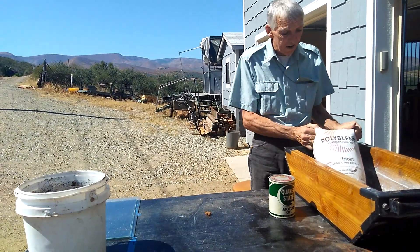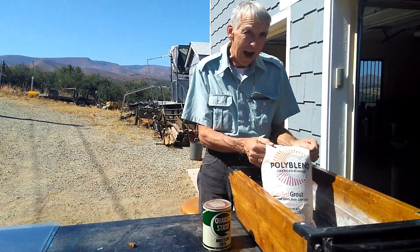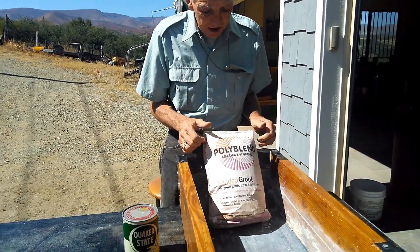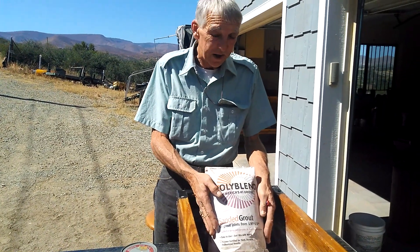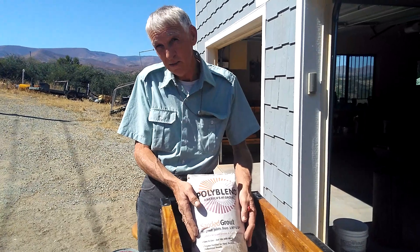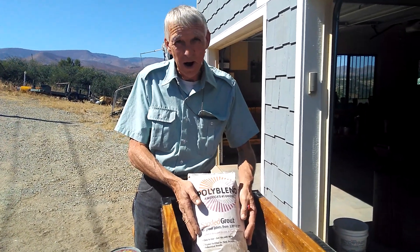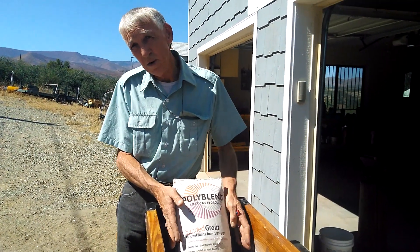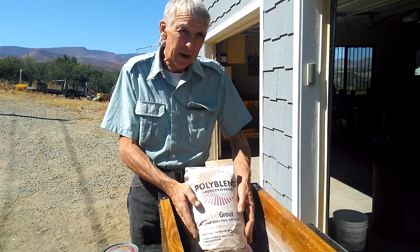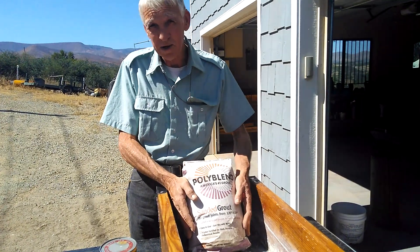First of all, what we do is a 25-pound batch at a time, and we get this from the Home Depot store — sand and tile grout. It's got latex modified polymers in it, but we've been using this for quite some time, for a year, and we've been coming out with successes.